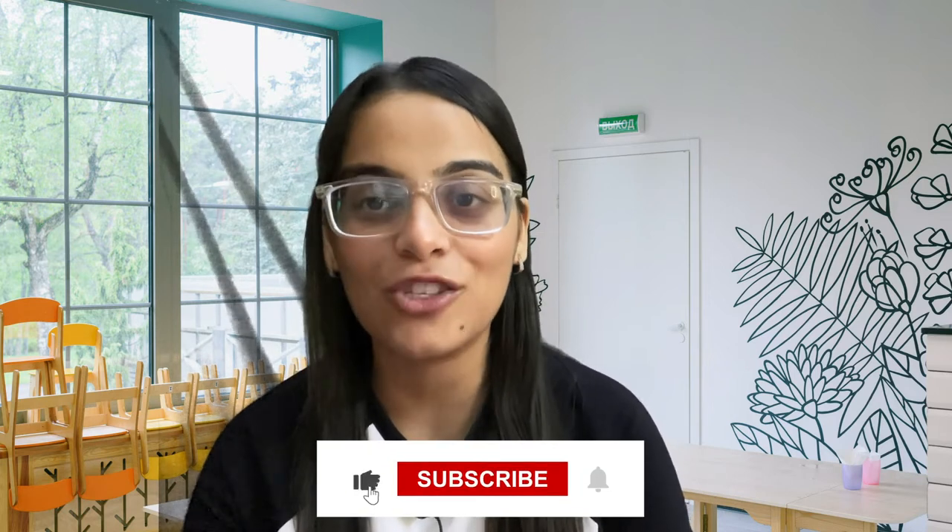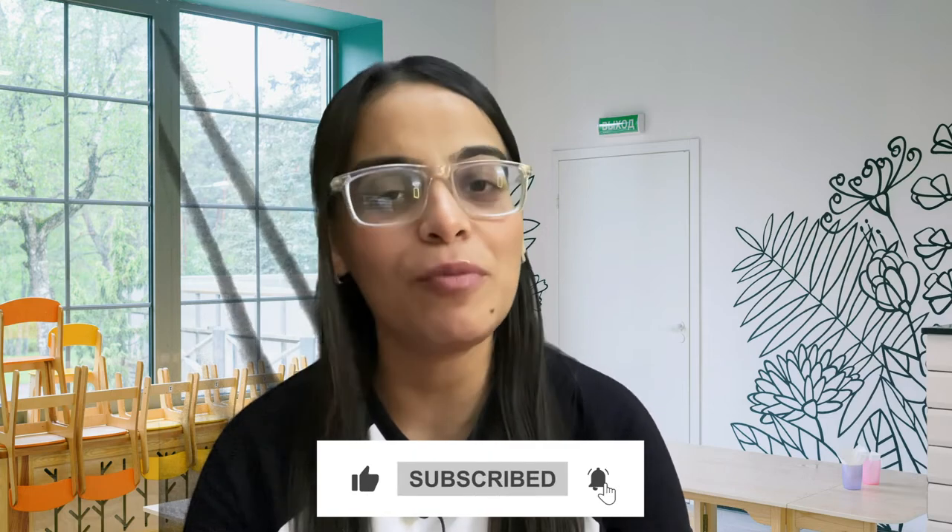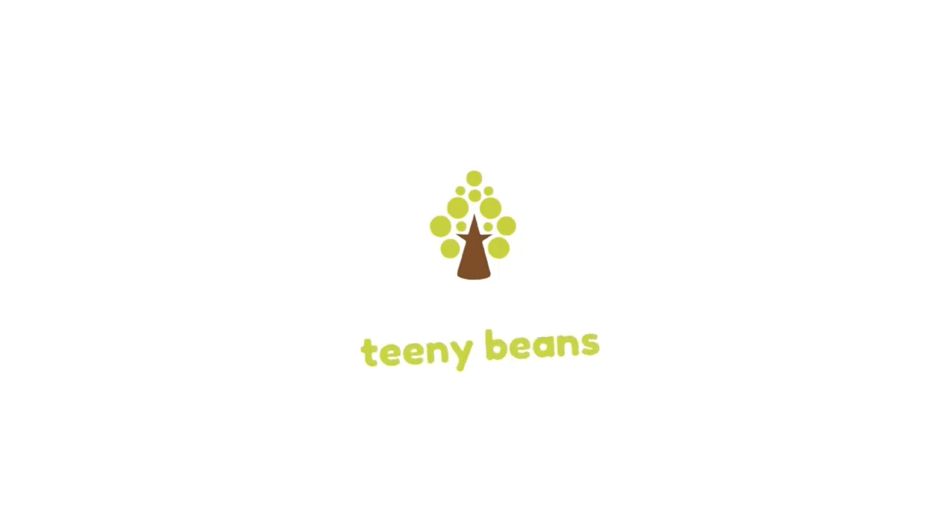In case of any doubts regarding the education business, please reach out to us at teenybeans.in. See you in the next video with a new topic, and for more information on the preschool business please subscribe to my channel and press the bell icon to never miss an update. Until then, goodbye!